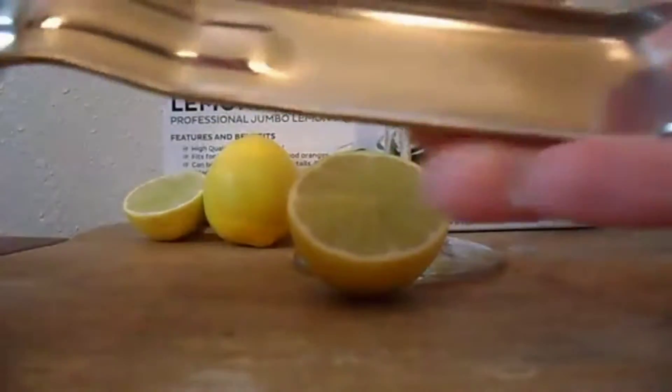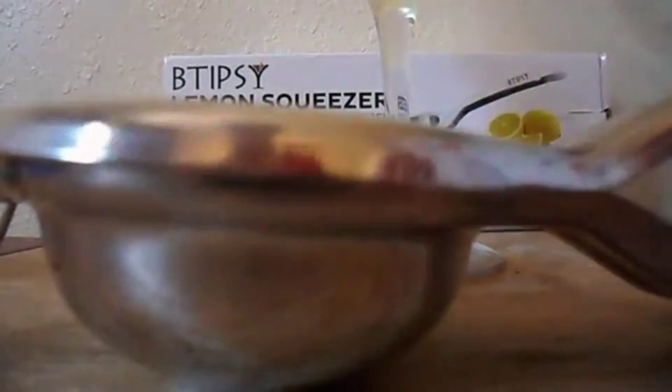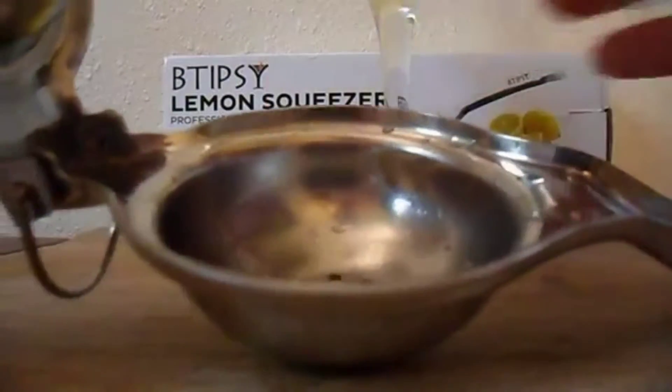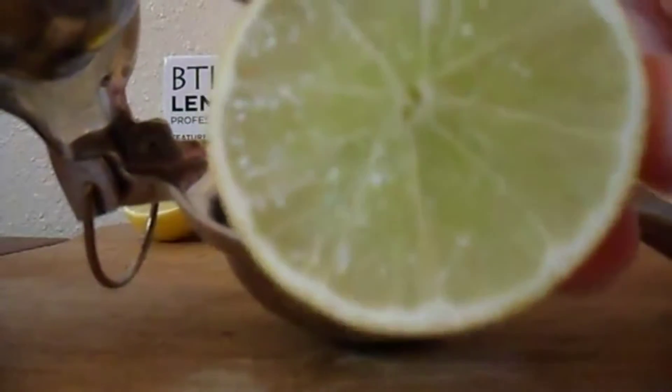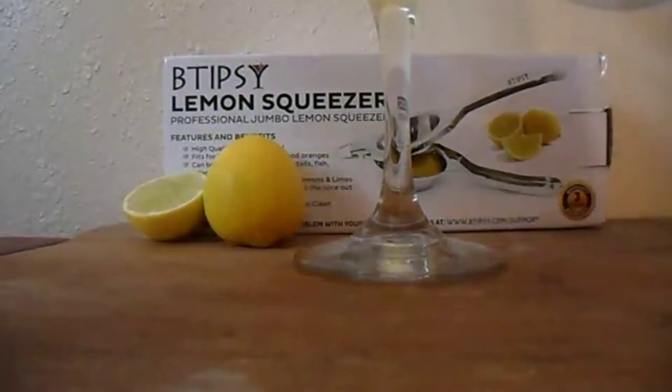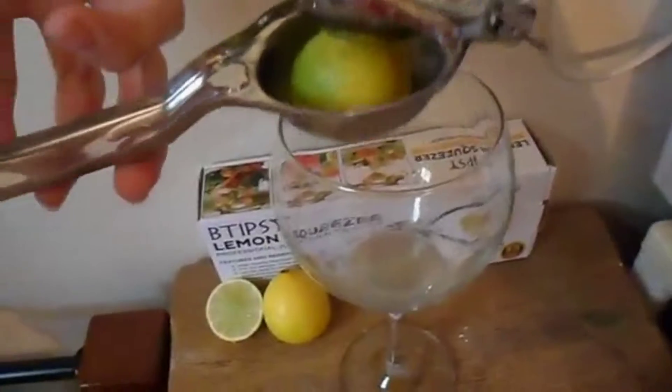I'm going to open it — it has holes in the bottom so the juice is drained out. Now I'm going to show it. Open it, put the lemon in face down, meaning the part where you cut it open faces down, and then you squeeze it.